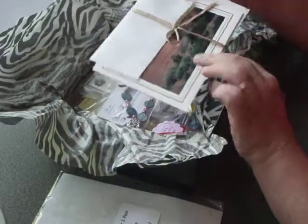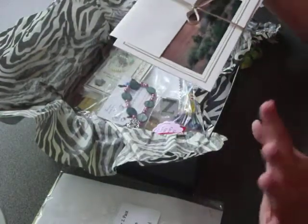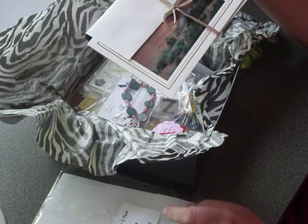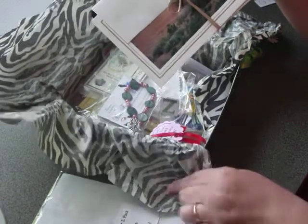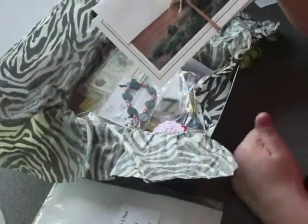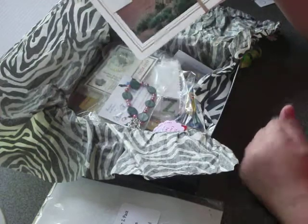This Z-Box — remember, all the Z-Boxes are different. They have assorted samples. You may or may not get one just like this. You may receive some samples from people that I'm not going to show you right now, and you may get the same samples.